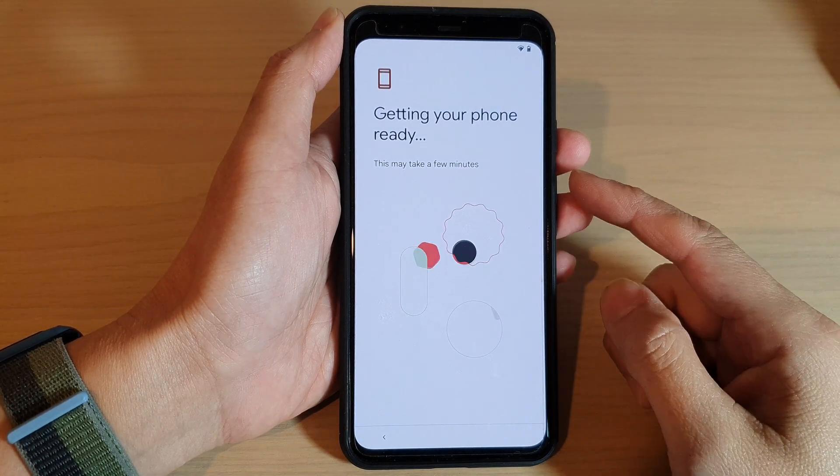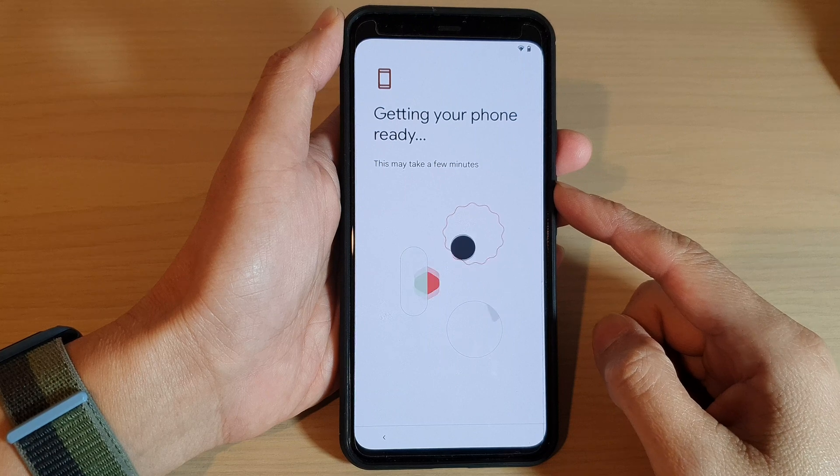This will take a few minutes, so we're just going to wait for a few minutes.